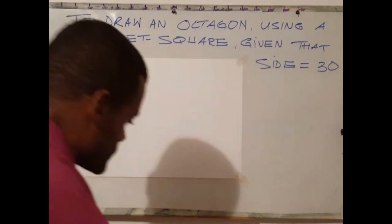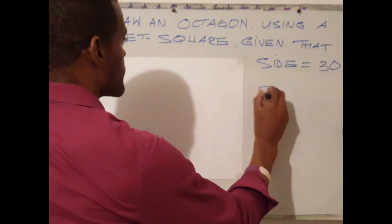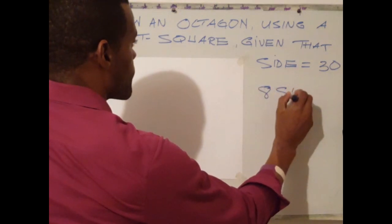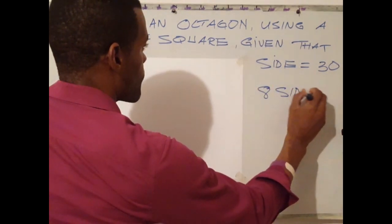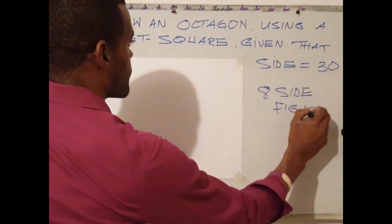At the end of this video, you should be able to construct an octagon using a 45-degree set square when given the length of one side. An octagon is a polygon that has 8 equal sides.